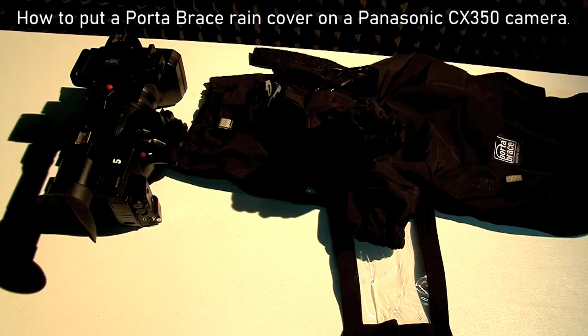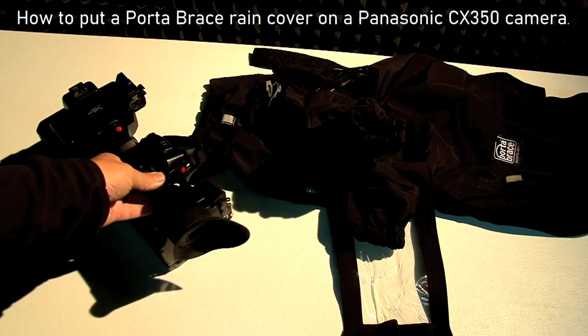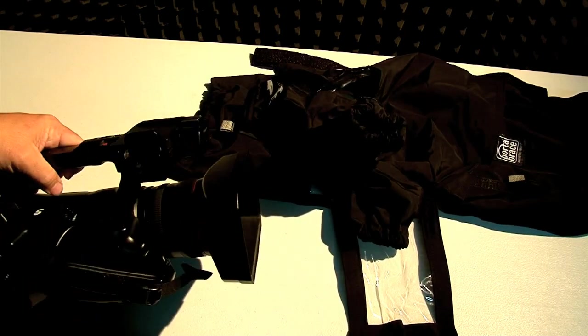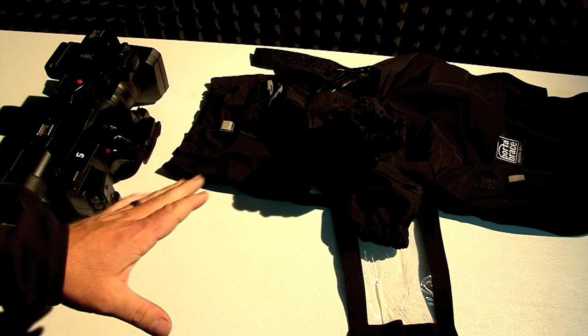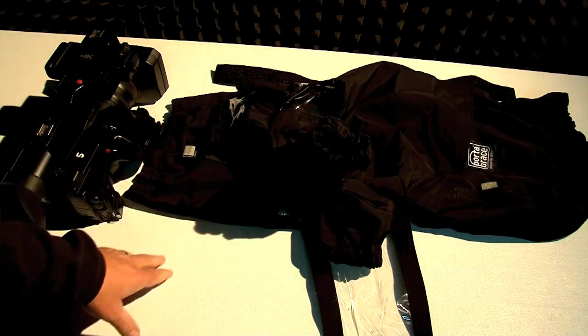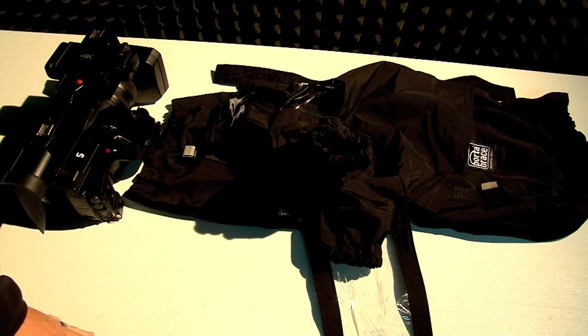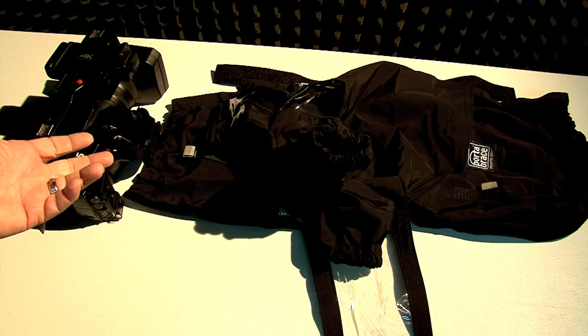On this video I'm going to show you how to put the Port-a-Brace rain cover onto the CX405 camera. The reason I needed to make a video for this is that in my 20 years of working in television, this is probably the worst designed rain cover that I've ever experienced. It's not easy to put on — it's kind of wonky and difficult.